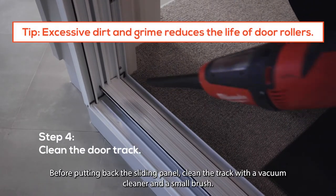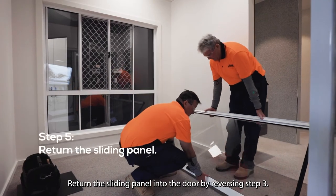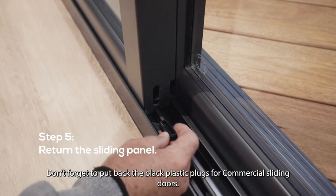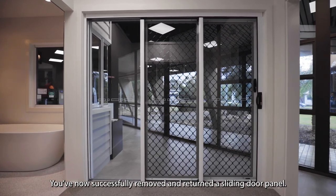Before putting back the sliding panel, clean the track with a vacuum cleaner and a small brush. Return the sliding panel into the door by reversing step 3. Don't forget to put back the black plastic plugs for commercial sliding doors. You've now successfully removed and returned a sliding door panel.